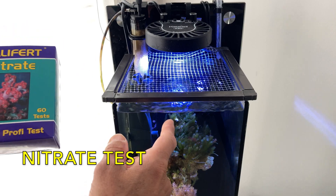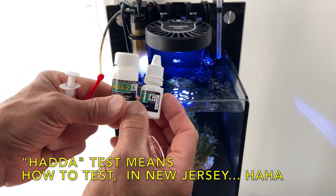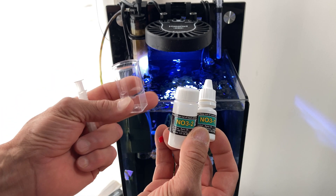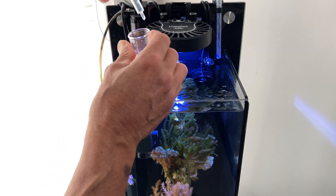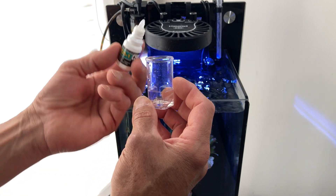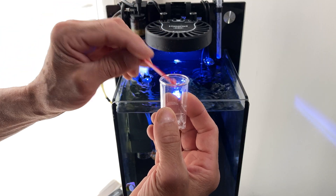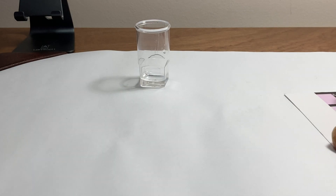All right guys, five and a half gallon tall. We're going to use Salifert — this isn't going to be all about how to test, I'm sure you all know it. Here are the two tests: a little spoon, a syringe, and the vial. Okay — one mil, four drops of NO3-1: one, two, three, four. One level scoop of NO3-2, putting that in. Swirl, don't shake, for 30 seconds. Put that over here — you let that sit there for five minutes.